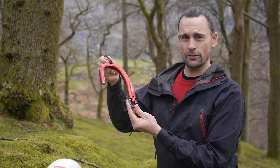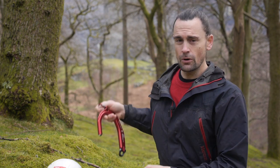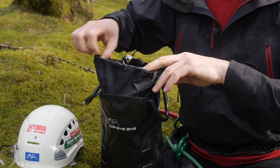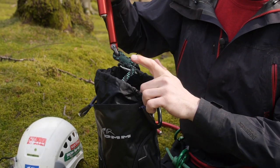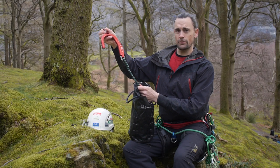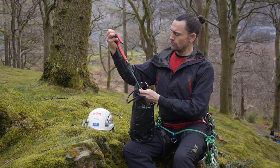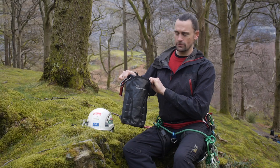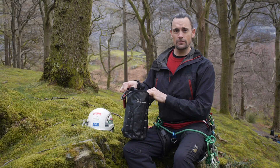The Captain is available as a stand-alone piece or also in a kit. The kit is the Captain with the XSRE carabiner plus 15 meters of 10 millimeter rope with a sewn eye. It also comes in a handy kit bag to keep it all stowed.